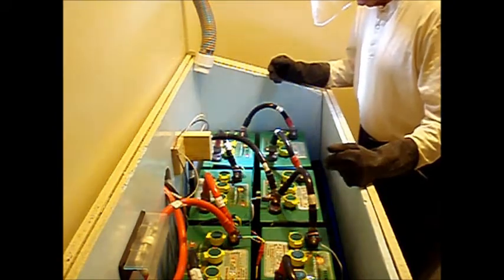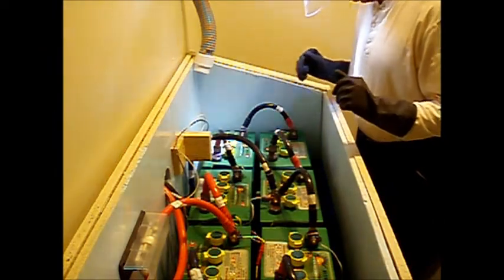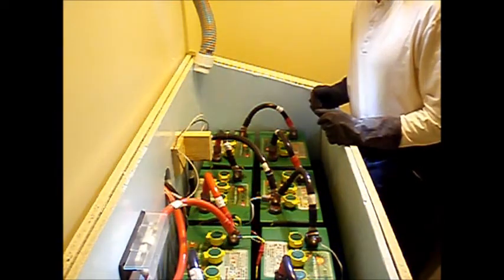The watering is complete. Let's clean up any spillage, wrap this box back up, and then initiate the equalization charge.